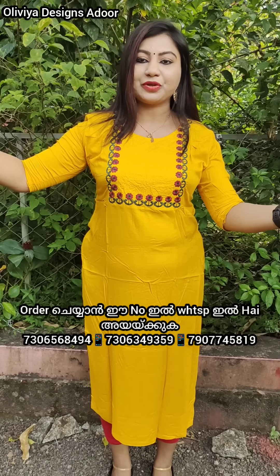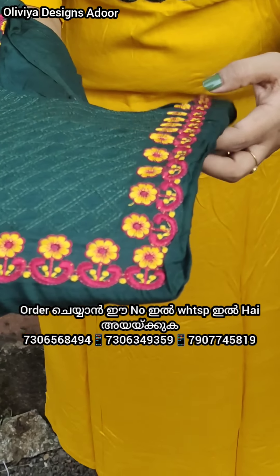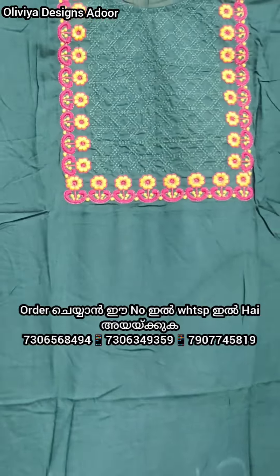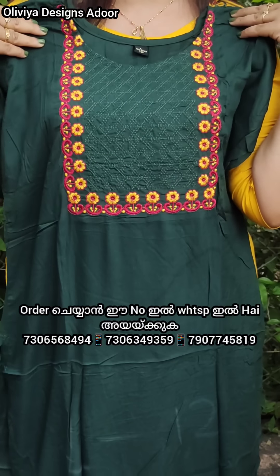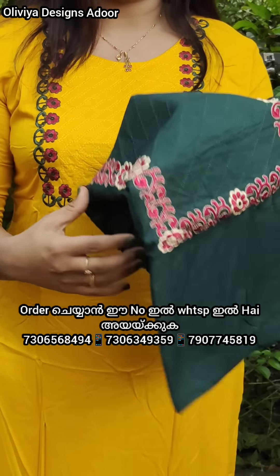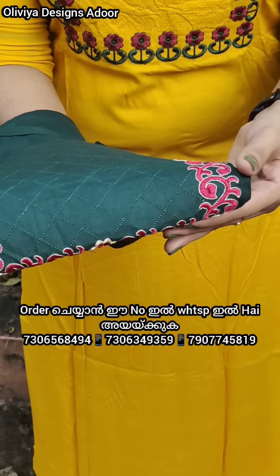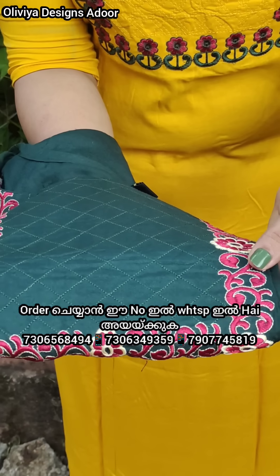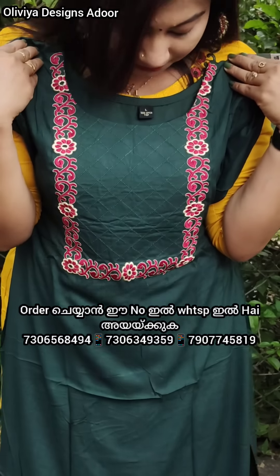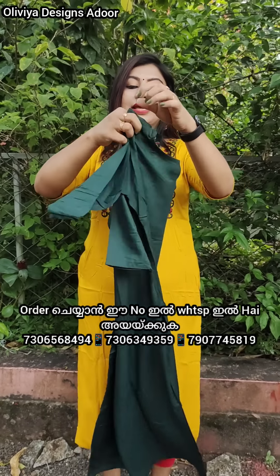Our staff will take measurements for each of you. We have a system here. The color is dark — we have a maroon and yellow combination. It is a combination of rayon fabric. It is a good length, and the backside is plain.